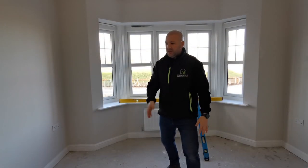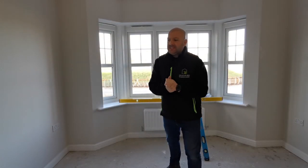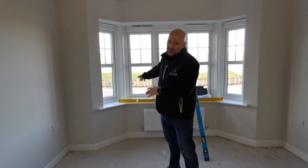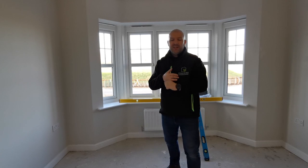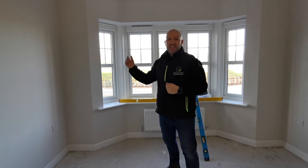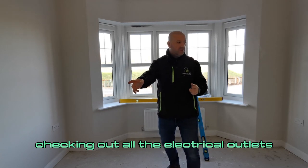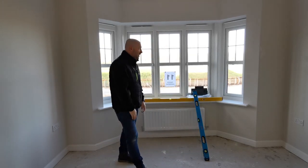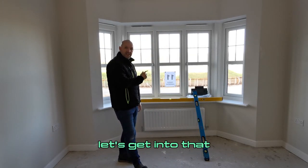We're inside the lounge now. Same old checks: checking the floor, walls, ceiling, checking the finishes, looking for any damage on the window frames and glazing, making sure they operate correctly, checking out all the electrical outlets, making sure everything's installed the way it should be.